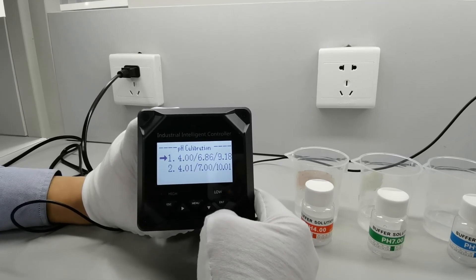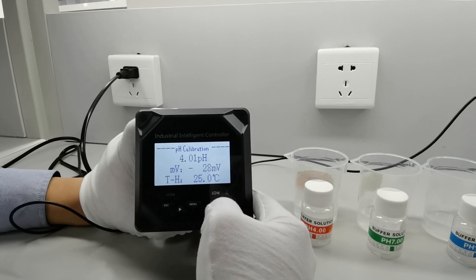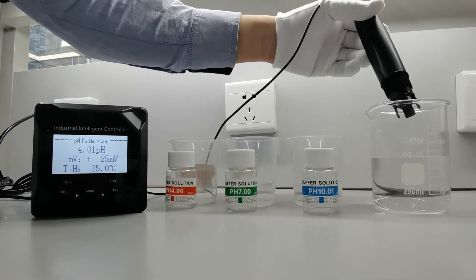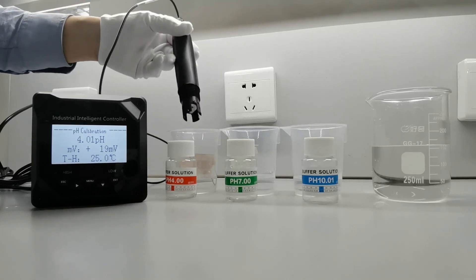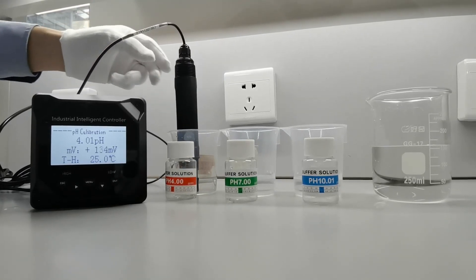And then select pH 4, 7, and 10. To begin the process of calibration, immerse the electrode in the pH 4 standard solution. And wait until the measurement is stable.